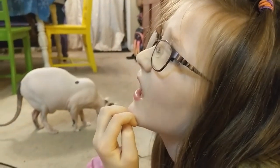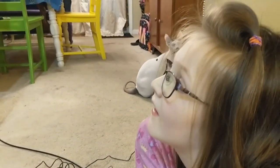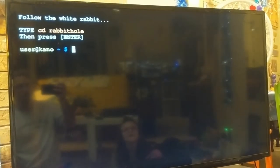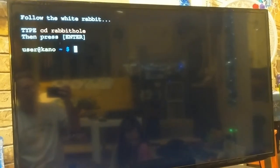Hey, look — it's code. Kano login. Does that mean I have to enter my password? Kano is starting up. Kano is still starting up. Kano login. What do I do? Well, let's give it a second, it's thinking maybe. Hey, look — look what it's doing. Bunny. Follow the white rabbit. Type 'cd rabbit hole' and press enter. Do it! Oh yay.